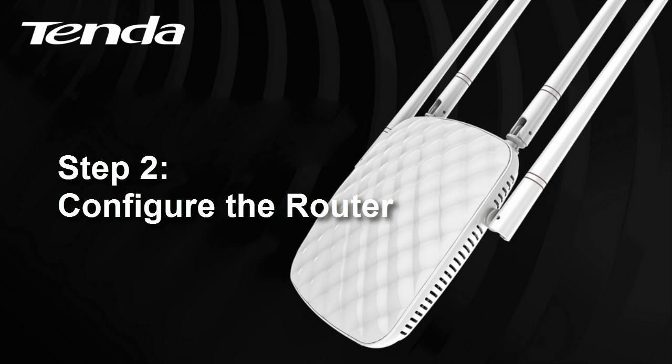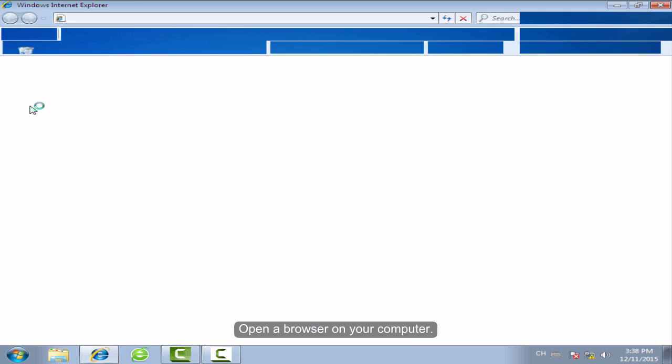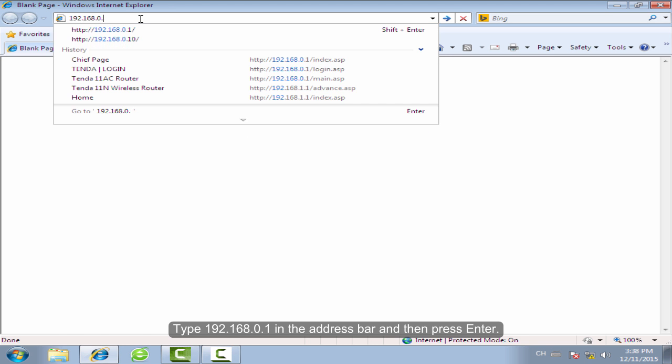Step 2: Configure the Rotor. Open the browser on your computer, type 192.168.0.1 in the address bar, and then press Enter.